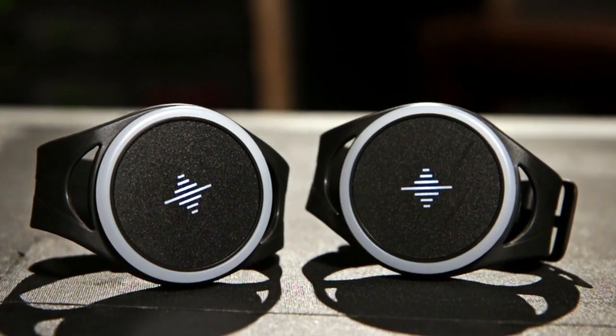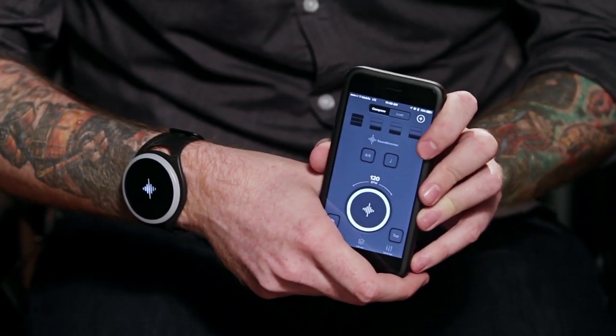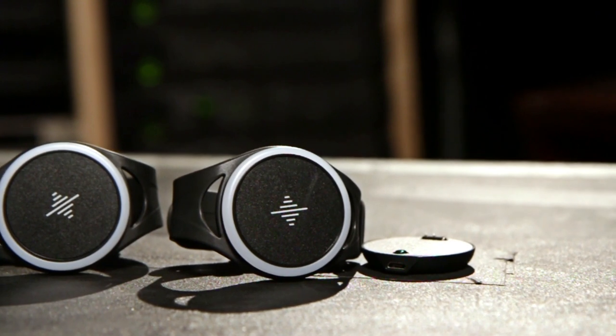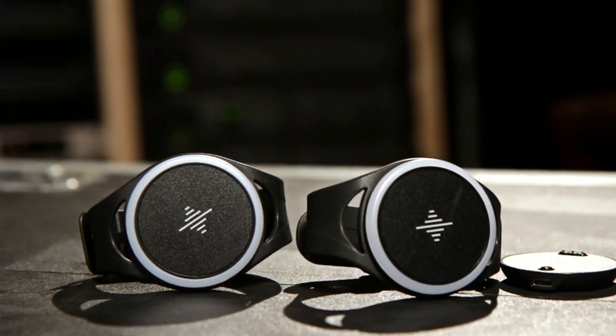We are extremely excited to partner with Soundburner on the Pulse and help bring it to its full potential. Some future things in the works include the ability to integrate the Soundburner Pulse into your DAW system to replace the click track with the actual Pulse. The possibilities with the Pulse are endless, so keep your eyes peeled for what innovations come next. The Soundburner Pulse — you can only check it out in Guitar Center stores or online at GuitarCenter.com.